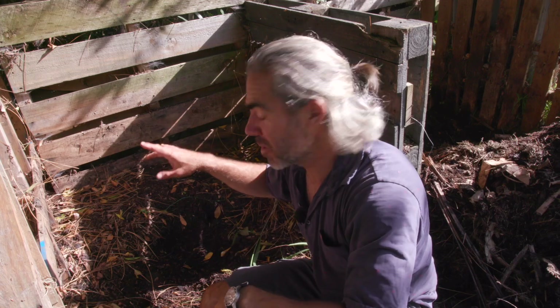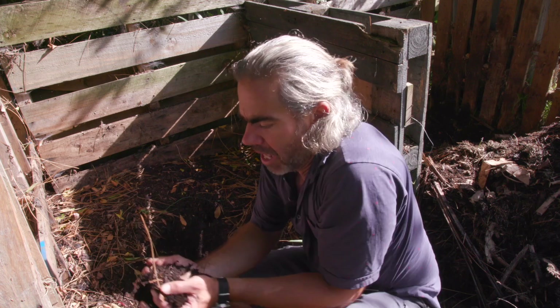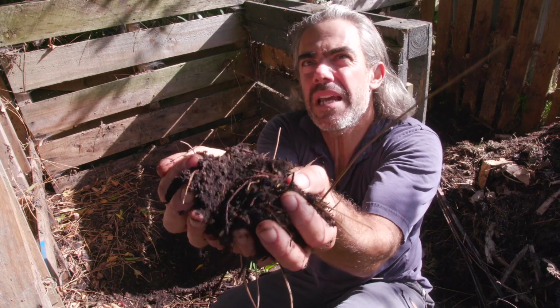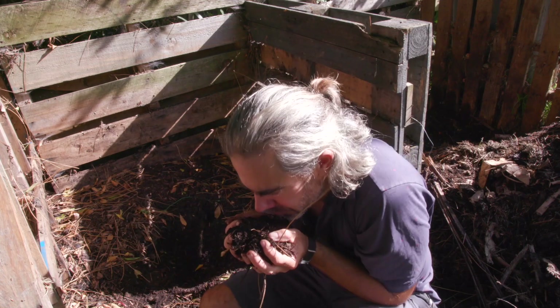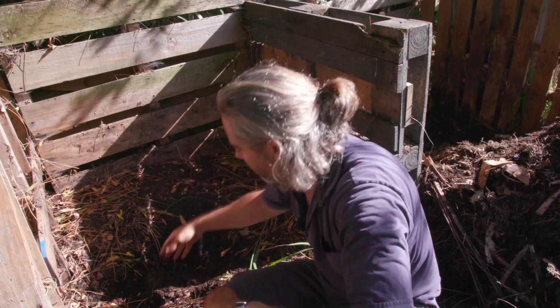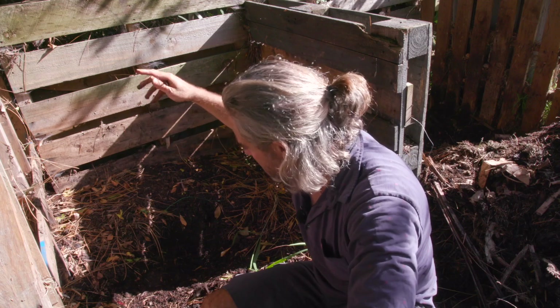This is my good compost pile and I'll show you this just so you can see the difference. This is composted really well. There is a dampness to this — you can feel it on your hands but it's not wet, it's not slimy. It smells great, kind of like the forest floor — it's got an earthy smell to it. It's just a completely different material. Whereas the bad pile is gluggy and damp, this is light and fluffy.